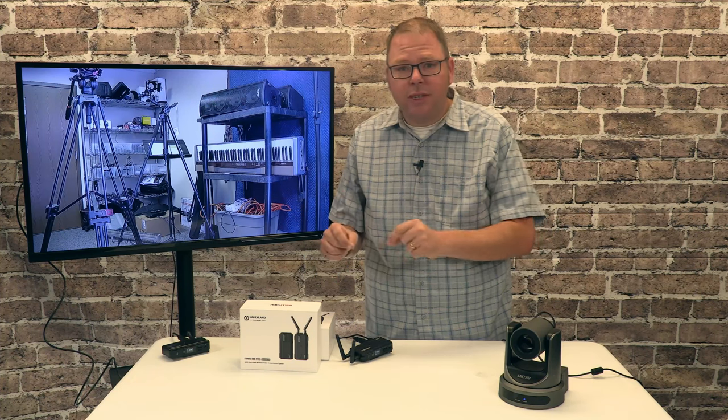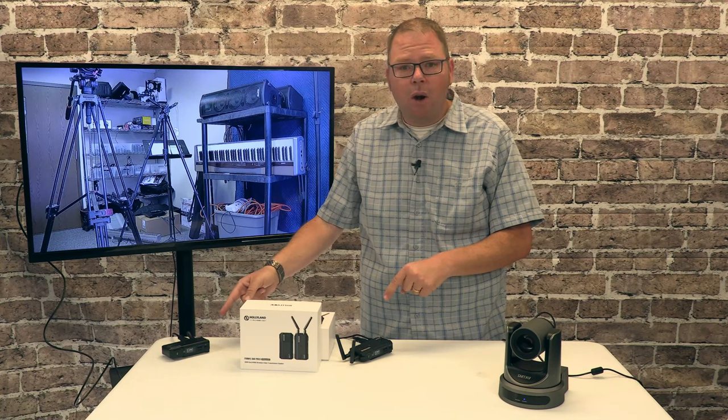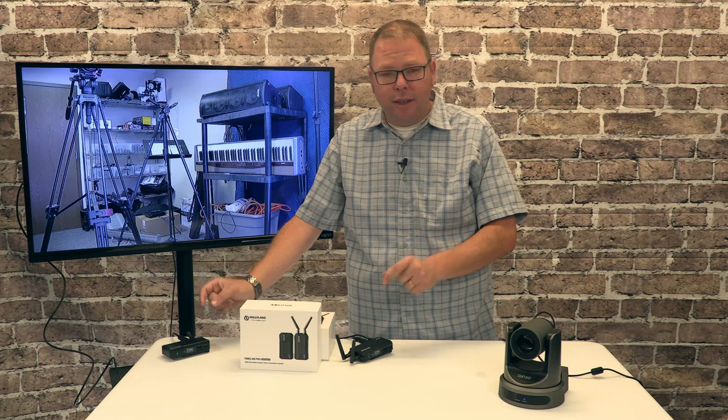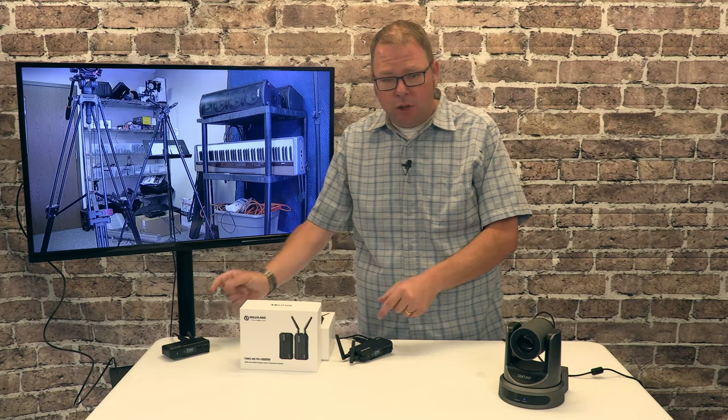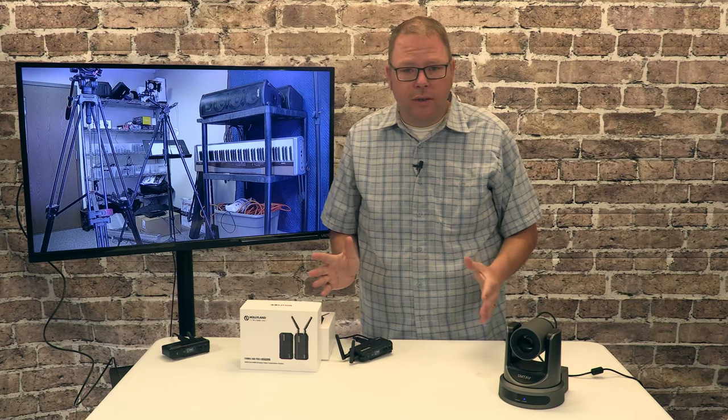The reason that these are so expensive is that inside the transmitter and the receiver are a more high-performance chip that is doing the conversion between the wired signal and the wireless. That's where all of your latency is going to come from.